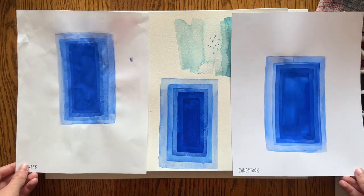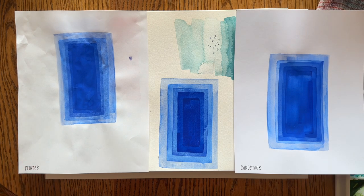Just to compare, here's the watercolor paper version in the middle. Watercolor paper is made to take layers well, so it did just fine — it works well because that's what it's made for.